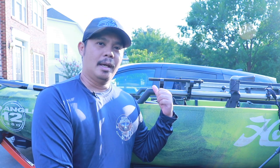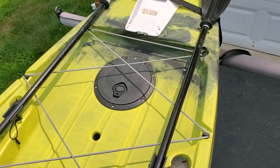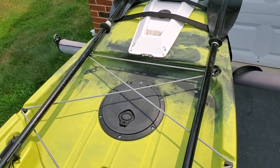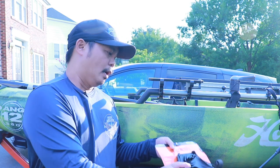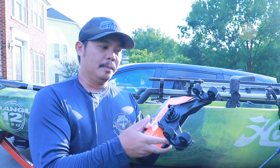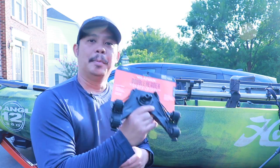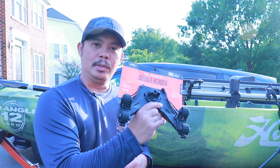On the Pro Angler, there actually isn't anything on the side — not like on the Hobie Outback where there's a paddle holder. The Pro Angler actually has the holders on the back where you take your paddle apart and install them back there. But I need to have it readily available so I can access it quickly when I need to get into shallow water. That's why I really need something like this.